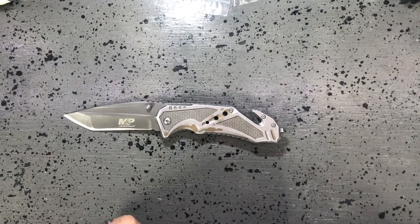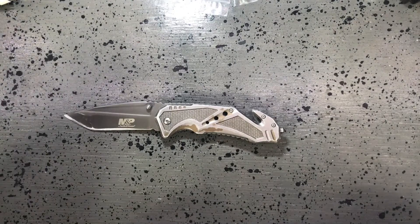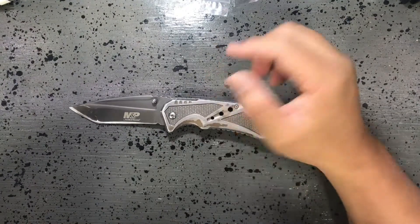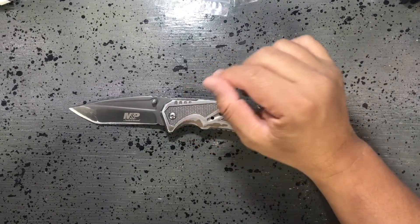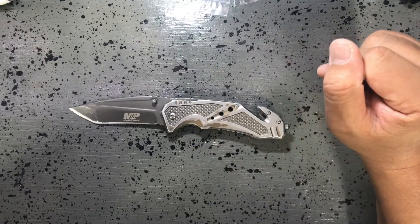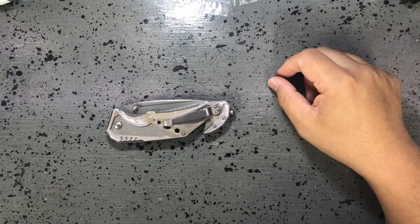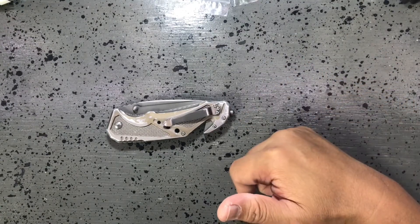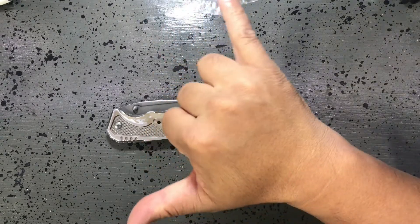Hopefully in the future I can show you an upgraded blade that I can afford, but for now this is what's been doing it for me and it works. It might take a while — I've been kind of shopping for knives lately. Hit up the likes, leave a comment, subscribe if you haven't, and as always take care — I'll see you again.